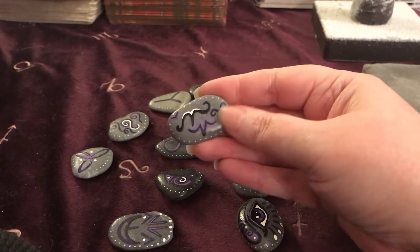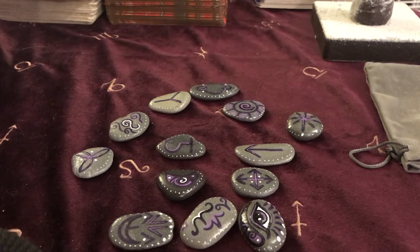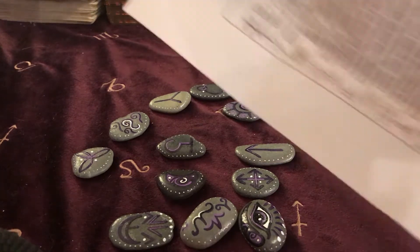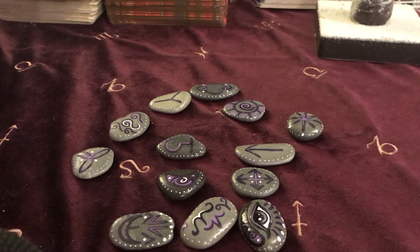That one reminds me a little bit of the Aries sign. So that's the set of runes I got — they come with a little instruction leaflet that basically tells you what each rune means. I've just basically printed it out. I did get a smaller version but it wasn't big enough for me to read properly, so I printed it out a bit bigger so I could read it.